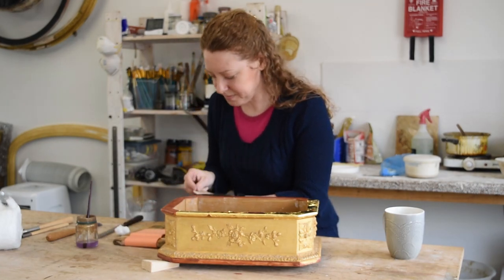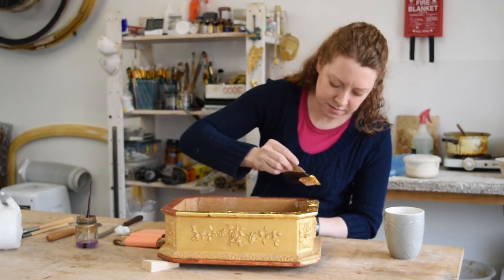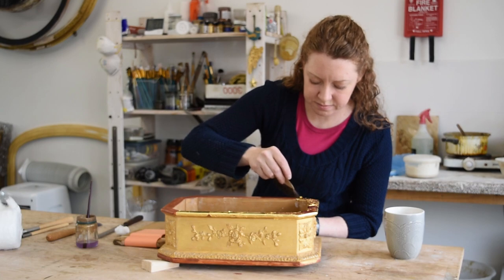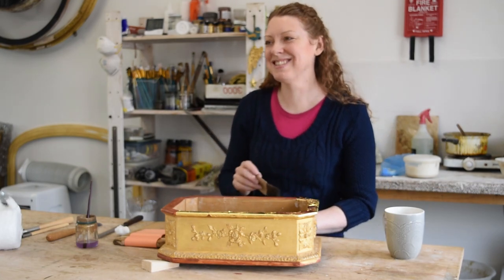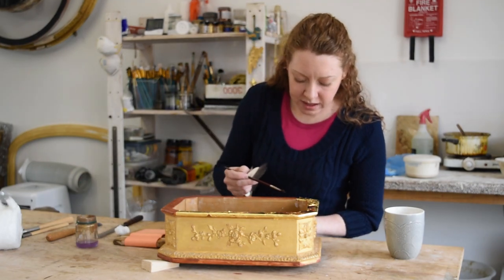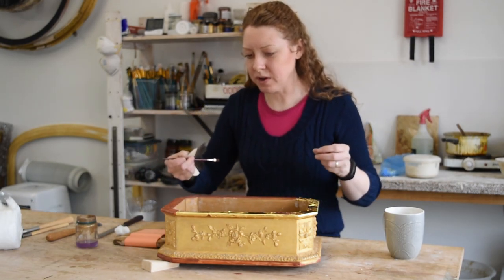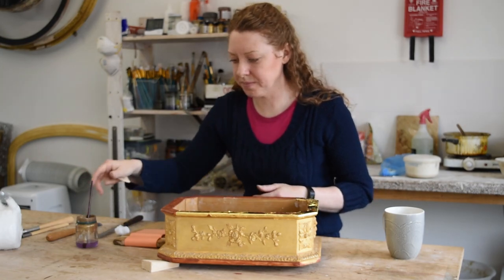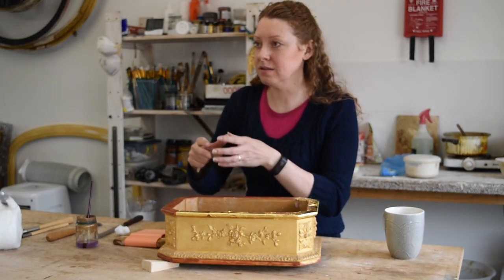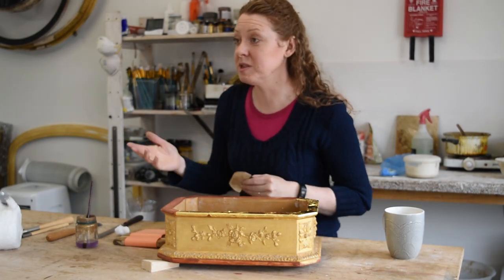It looks like you're cutting the leaves up into just the right sizes and pieces. Do you have any waste? Because gold, as we know, is an expensive precious metal — can you recycle it? If you oil gild, you do get your bench covered in loose tiny bits of gold. So I hoover it up with a bit of muslin on the end of my hoover and keep a little pot. One day I'll take it somewhere that can melt it down and give me some money — which I can then use to buy more gold with.